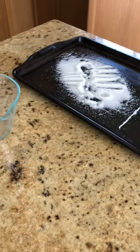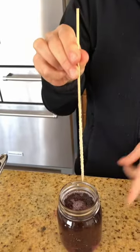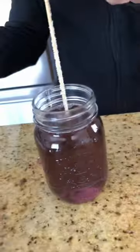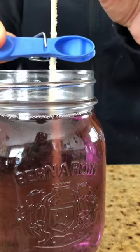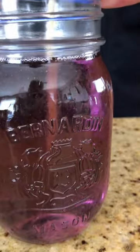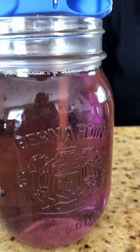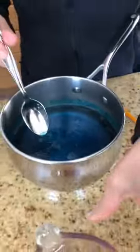Now I have my dried wooden skewer with the sugar on it. This is an important part: the skewer or the string cannot touch the bottom or the sides of the jar. I'm going to clip this on like this, set it down, and just make sure it's not touching anything. This one has even more of a crust on it, maybe because there was a little bit more sugar in this solution than my purple one — thick like syrup.